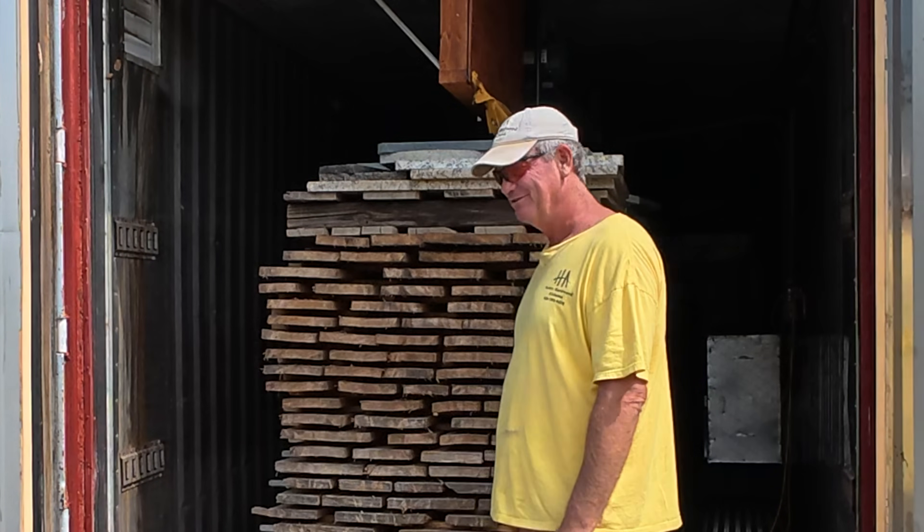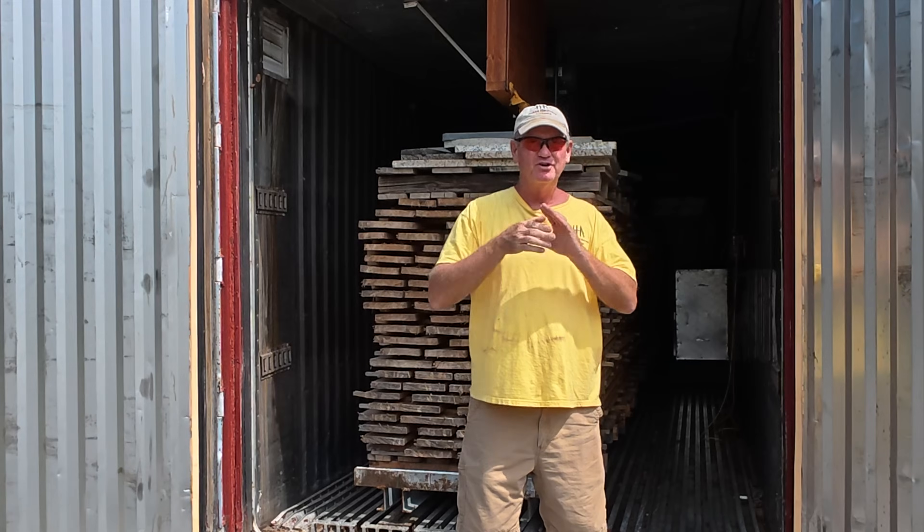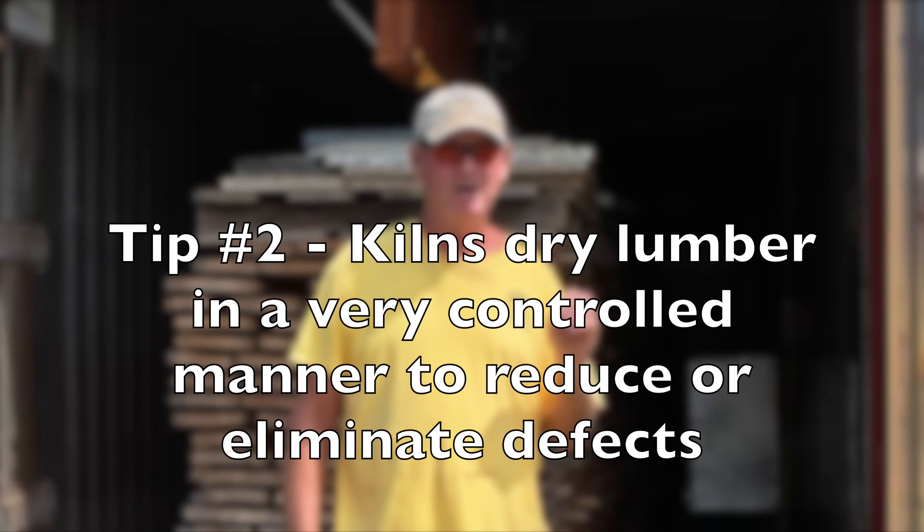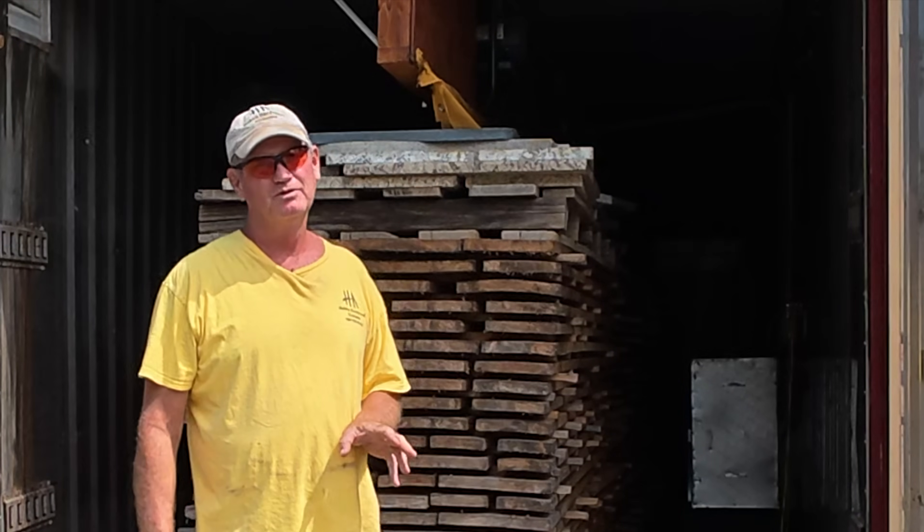One of the first things you have to realize about a kiln is it's not magic. Some people believe that the purpose of a kiln is to dry wood faster than air drying. The reality is, with few exceptions, a kiln is used to dry wood in a more controlled environment — not necessarily faster. In some cases, you actually slow it down. You need to control it. A kiln is a controllable environment.